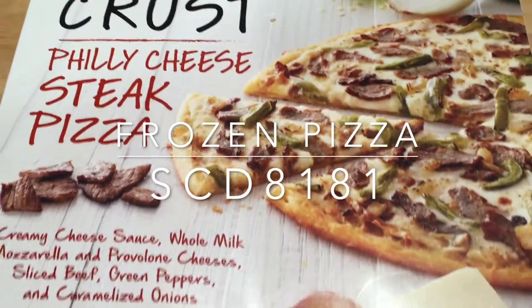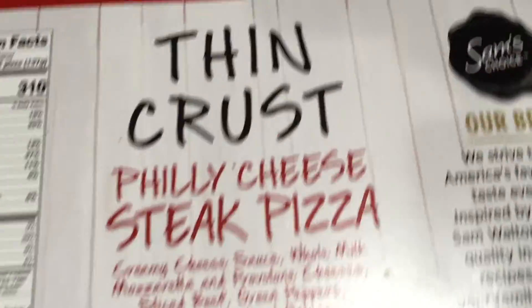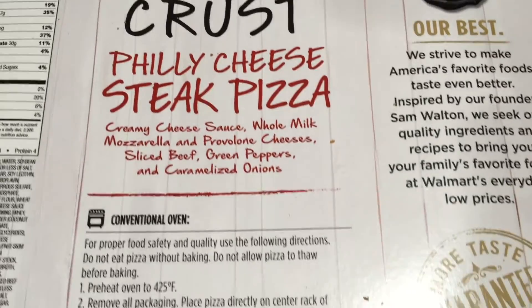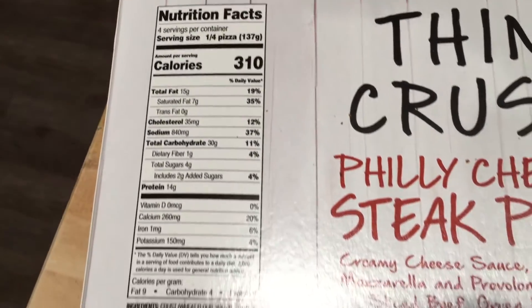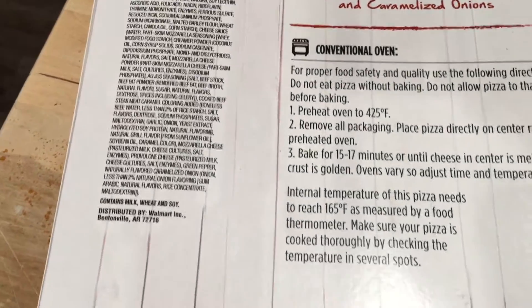Fancy a ready meal after that tiring day? I'll run you through a quick-to-prepare frozen pizza meal with minimal preparation in less than 20 minutes from unpacking to the dinner table. I've chosen my favorite thin crust Philly cheesesteak pizza, and with detailed instructions at the back, that helped a ton.